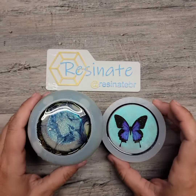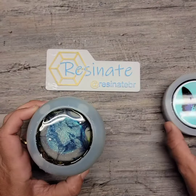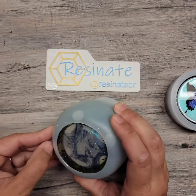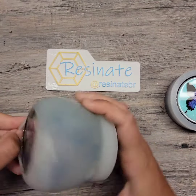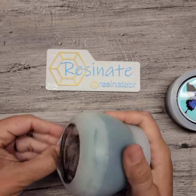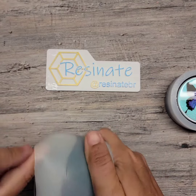Hello everyone and welcome to the results of my tutorial. This is the Blue Morpho butterfly jar that I recently did and here we go.